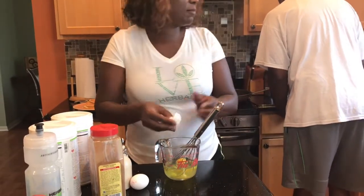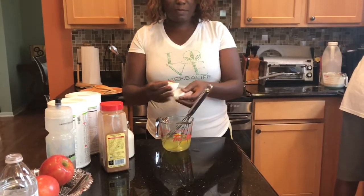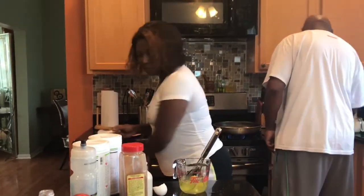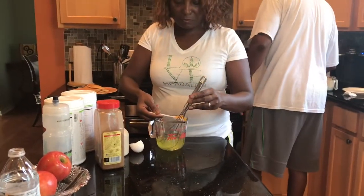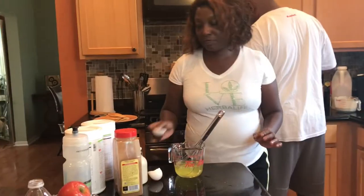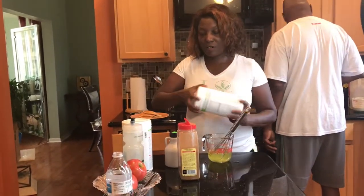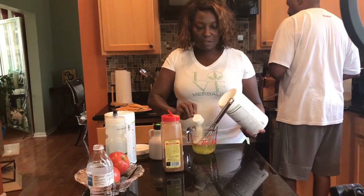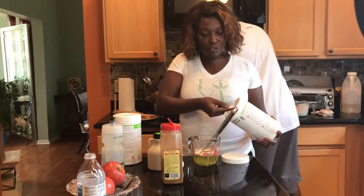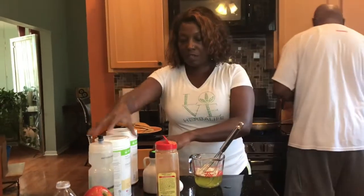Just drop the egg in. If you drop it in, don't worry — just scoop it out. I'm going to add a little bit of cinnamon. I don't do it in any kind of order. This is my protein powder — I'm going to put one and a half scoops for now. This is going to be a protein pancake. I'm going to put two scoops of my vanilla meal replacement, and a dash of vanilla.